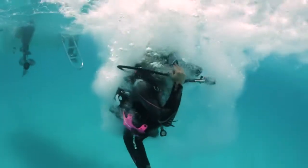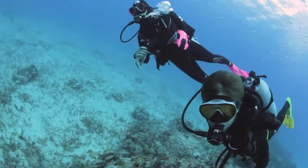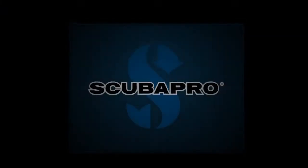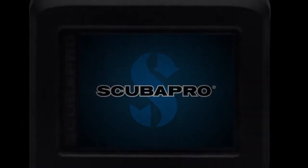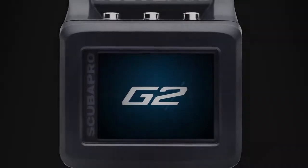The moment you put your head below the surface, you fell in love with diving. Shouldn't you feel the same way about your dive computer? The next generation of Galileo has arrived. Introducing the G2.